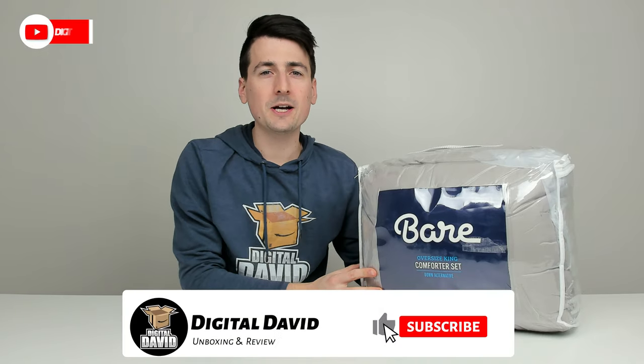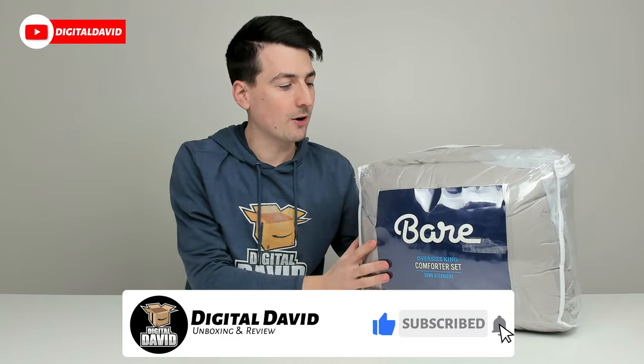Hey everyone, Digital David here. Today in this video, I'm going to be checking out the Bare Home Comforter set. I did receive this product to review, but any opinion expressed in this video is strictly my own.